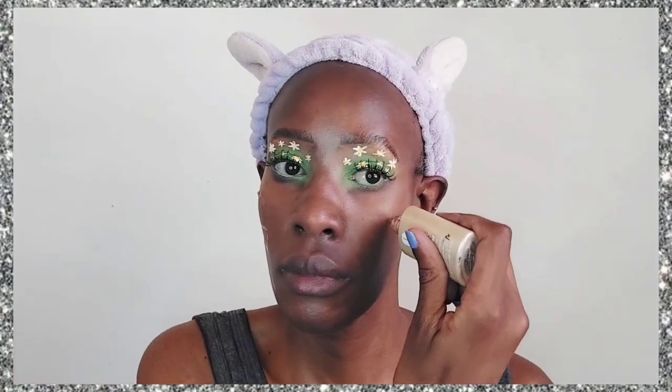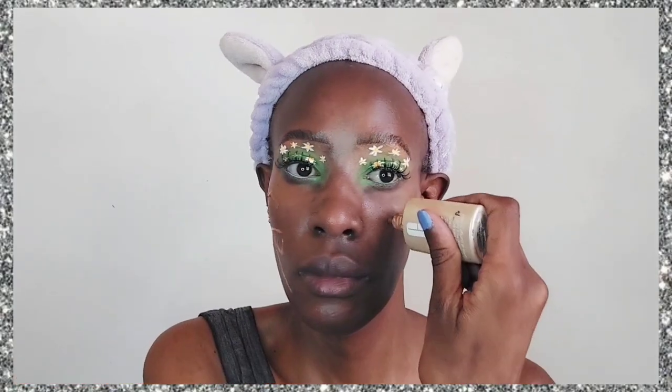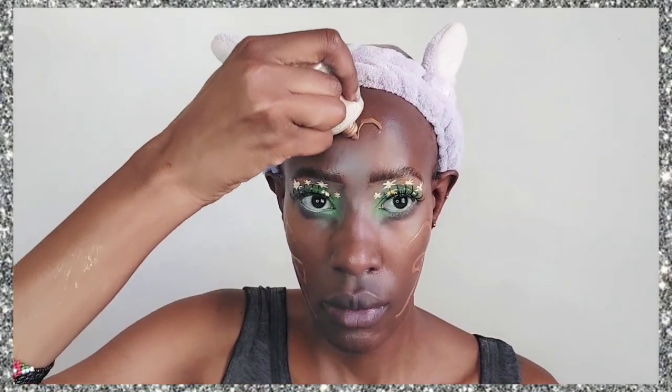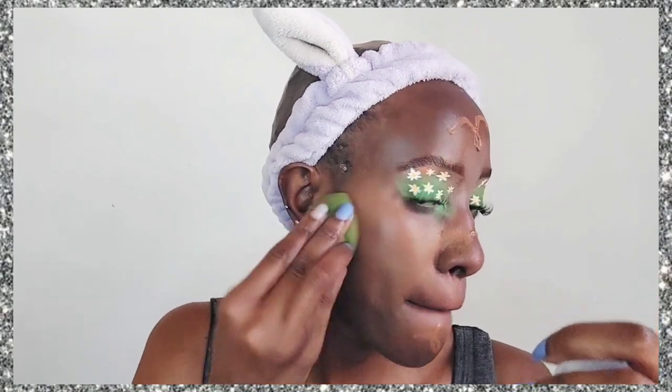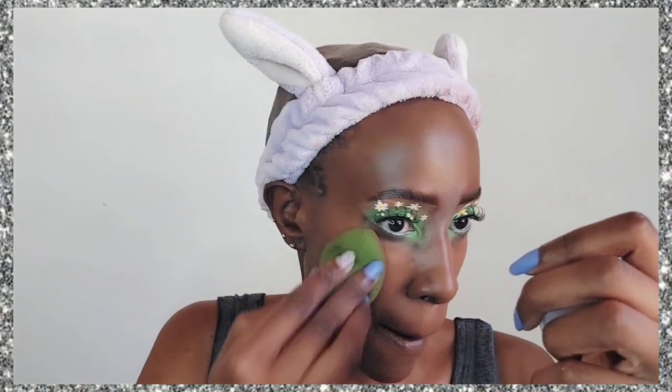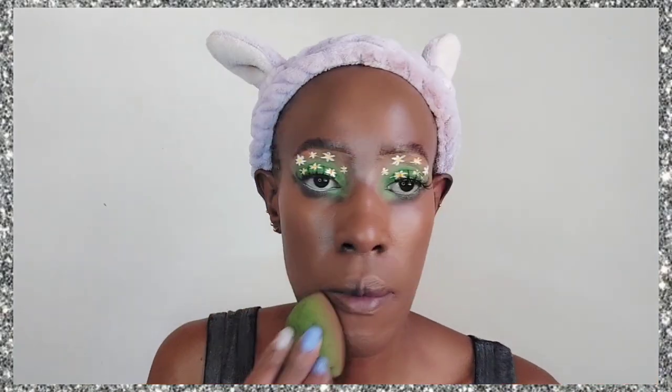I've put on some lashes — they're not very big but they're there. Now it's time for foundation. I'm using the Clinique Even Better Foundation in the shade Spice, which is the only foundation I've found that actually matches my skin to the T. You might think it's a light coverage foundation but it's not — it's full coverage. It's just exactly my skin tone, which is why I love it so much.